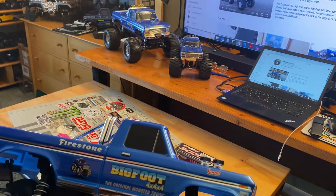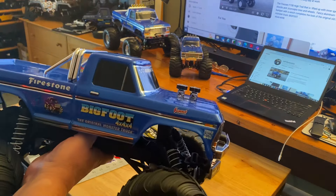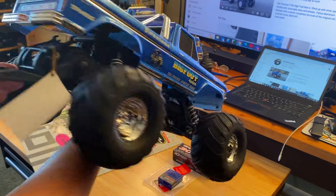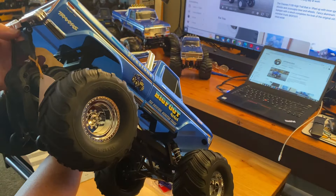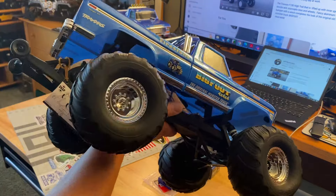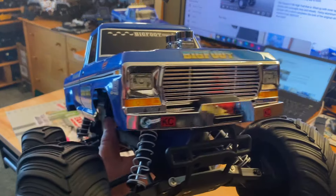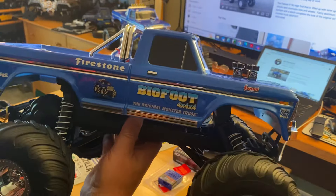Everything else seems to look the same as the old one sitting right there. I don't see much of a difference between this and the other one — the wheelie bar might be slightly different. Right now it's just for packaging, so we're good there. Nice shiny chrome wheels — yes, it's a two-wheel drive Bigfoot. I want a four-wheel drive Bigfoot, Traxxas, if you're paying attention.